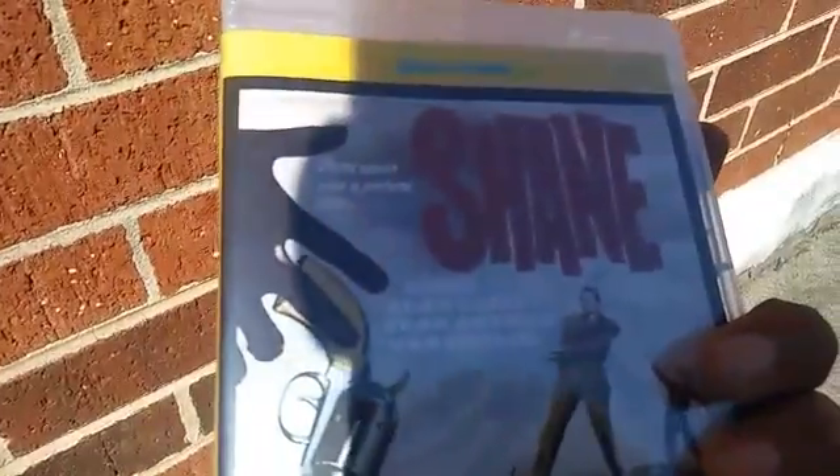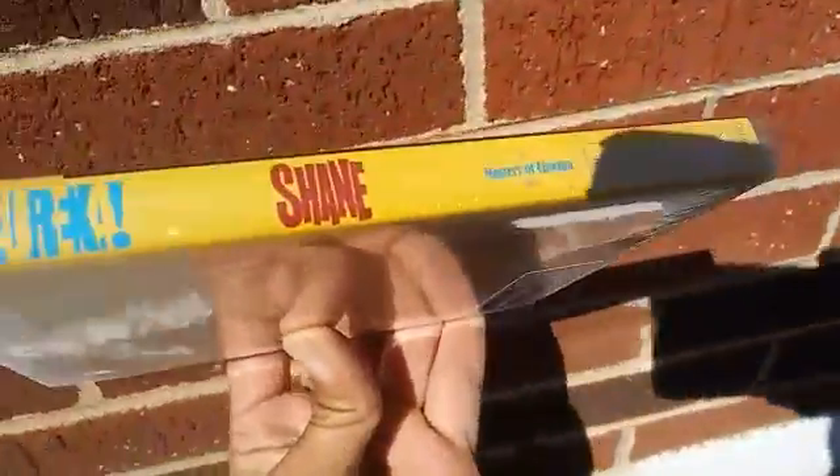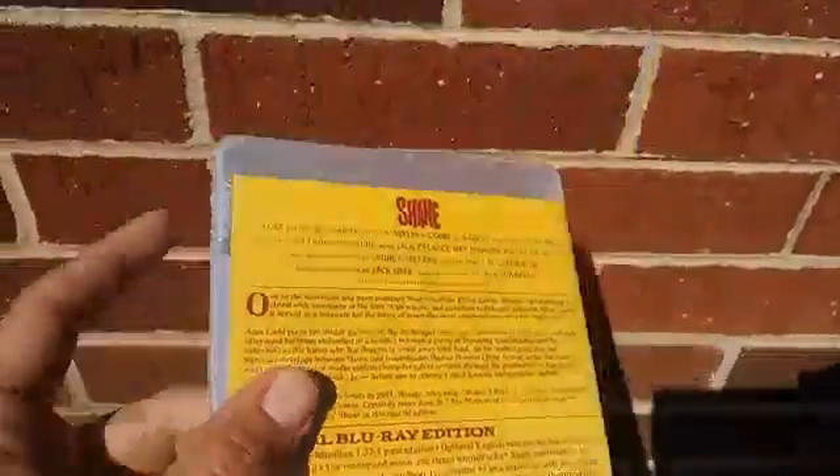And that is Shane, and it is Eureka! The Masters of Cinema series, number 123. Right there is the spine — you can see 123 on the spine. There is the front cover, and there is your back.